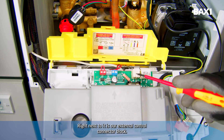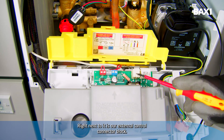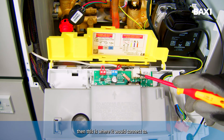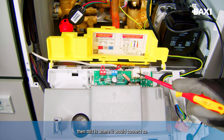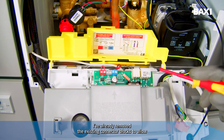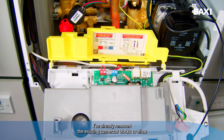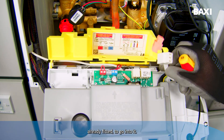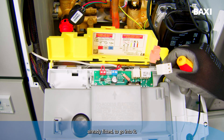Right next to it is the external control connector block, so if you have a programmer using mains power, this is where it would connect to. I've already removed the existing connector blocks to allow the new cable with the connector blocks already fitted to go into it.